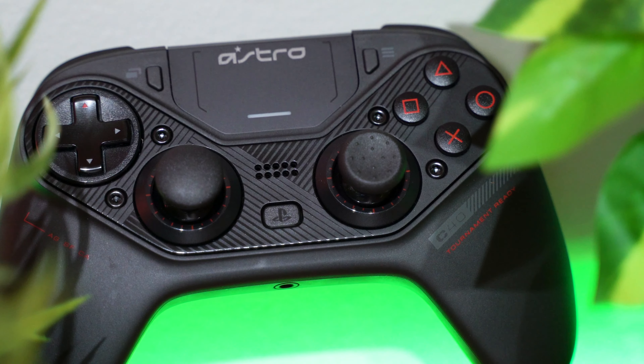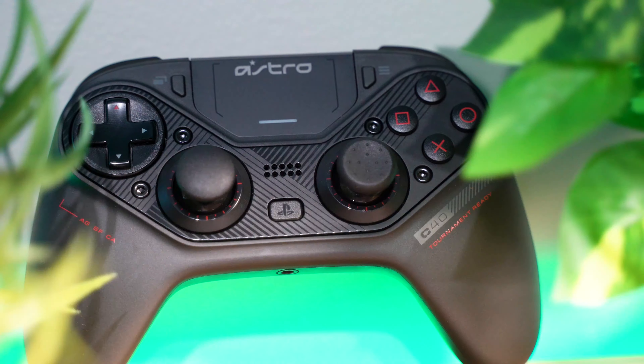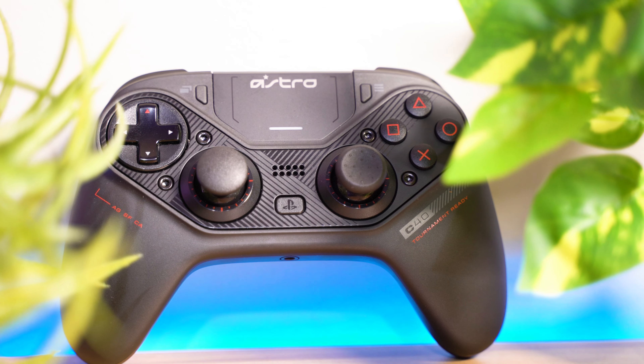Hey, what is going on guys? Welcome back to Too Much Tech. In today's video, we're going to be taking a look at Astro's first entry into the premium controller market. At this point, I'm wondering why we haven't got an Xbox version, but yeah, this is their C40TR PS4 controller.